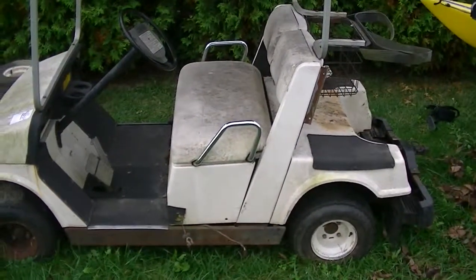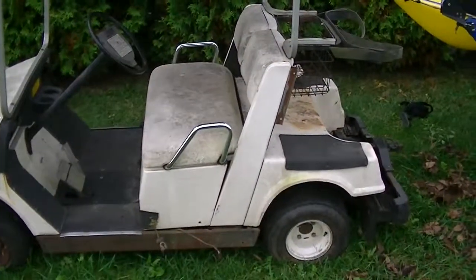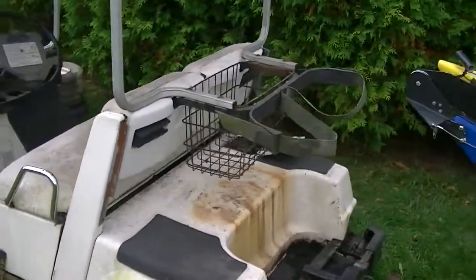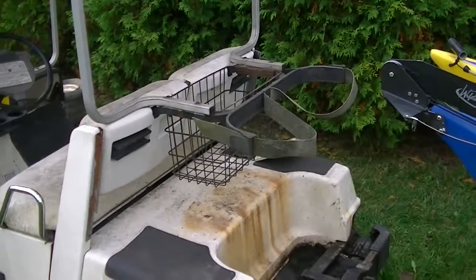A couple items are sold. The side pillars are sold, and the air box is sold. I think I have sold the bag strap thing there, whatever you call that thing with the basket.